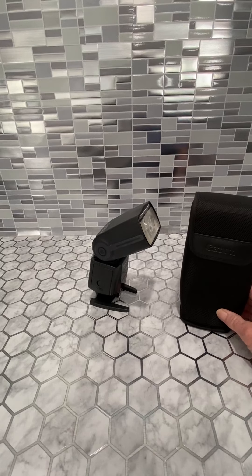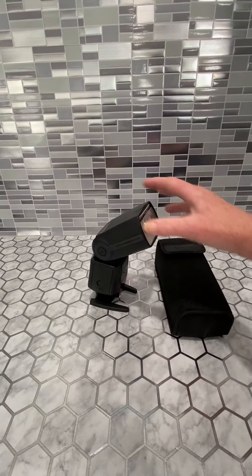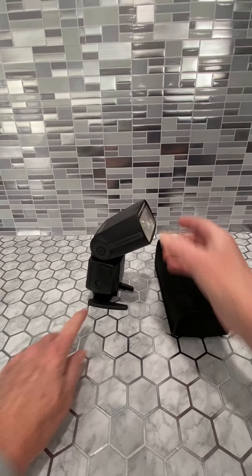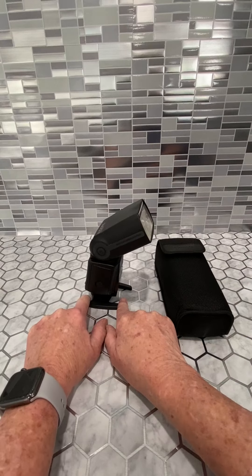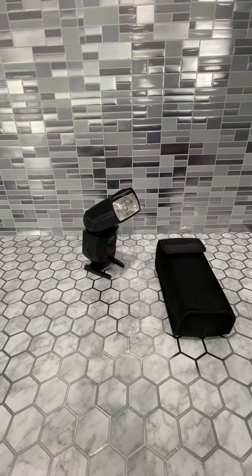This is my Canon Speedlite 580 EX2. This is a really nice add-on feature for your Canon camera. It has this little stand here where you can actually stand it, separate it, and move it away from the subject you're trying to take a picture of for the flash to work.